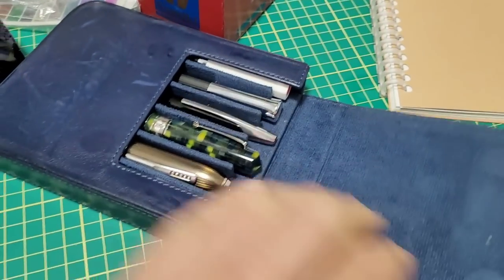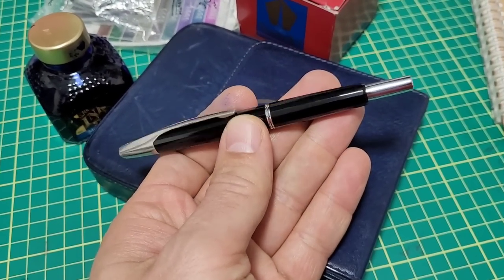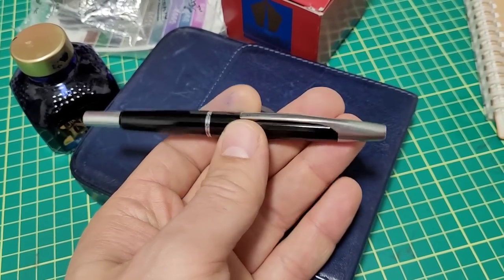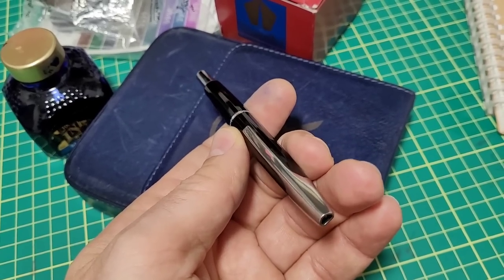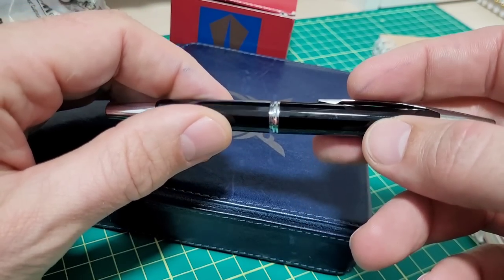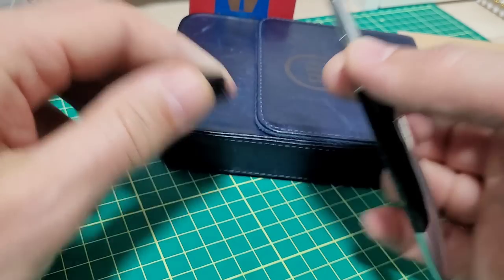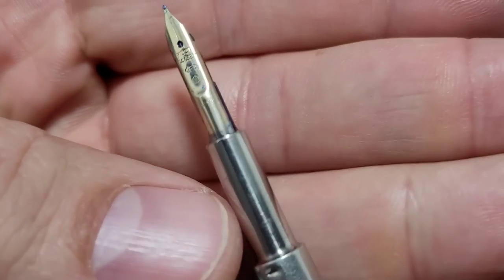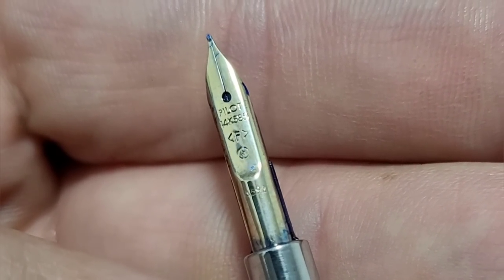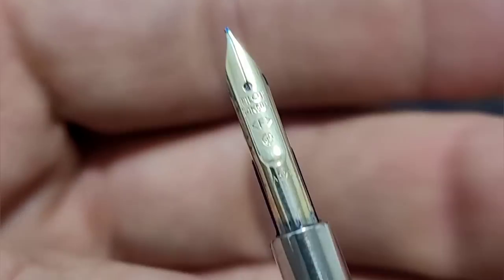So apparently this was an exceptionally popular pen — the eBay listing sold out exceptionally quick, and a lot of people were disappointed they missed it. I contacted the seller, he posted 30 more, and those sold out even quicker. This is a 1990s version; checking the date code on the nib, it says A592, so that's May of 1992. I'll put the manufacturing plant in the description.